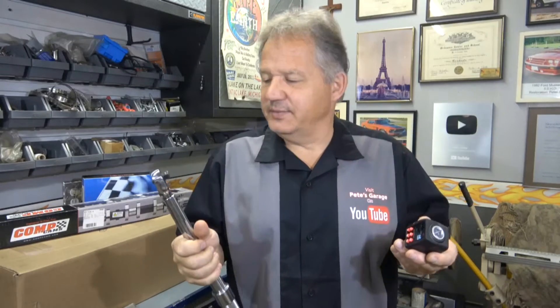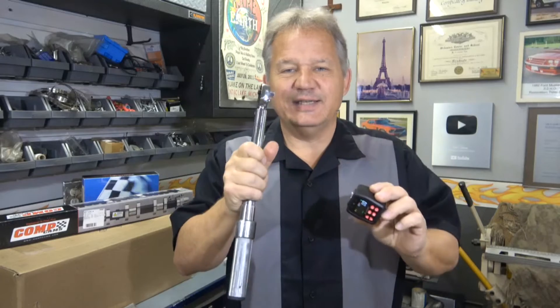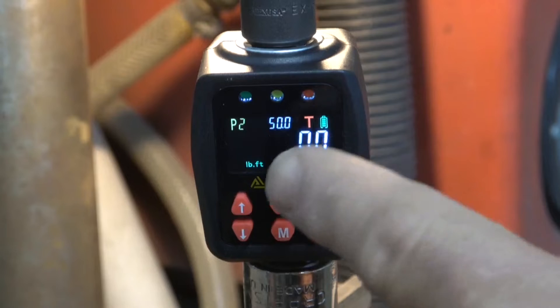I did get a couple of messages from people asking if you can use this as a torque wrench, and the answer is absolutely yes. You just put it on your ratchet and it's ready to go just like a torque wrench. So let's put it to the test — let's torque down a bolt using a torque wrench with this attached and see if the torque wrench breaks right where this is set.